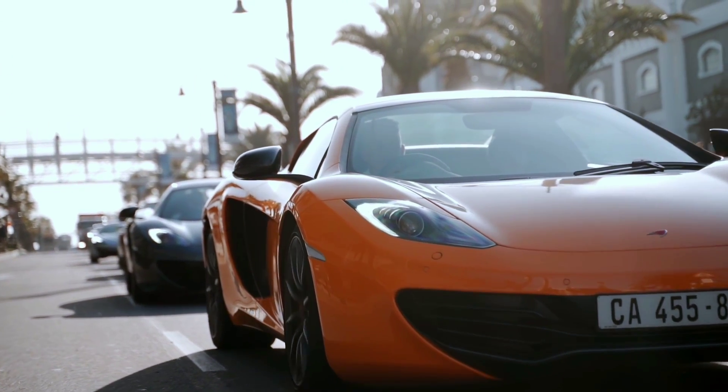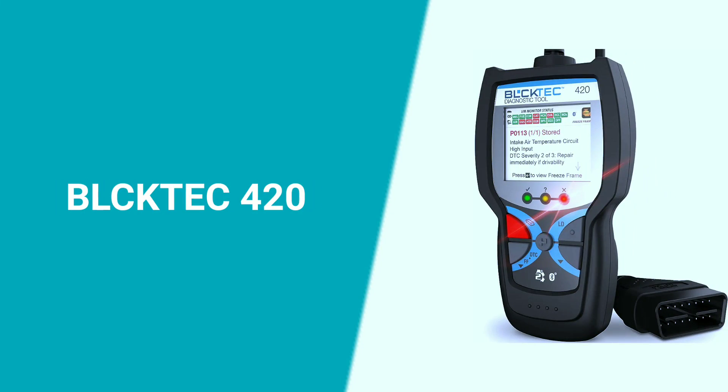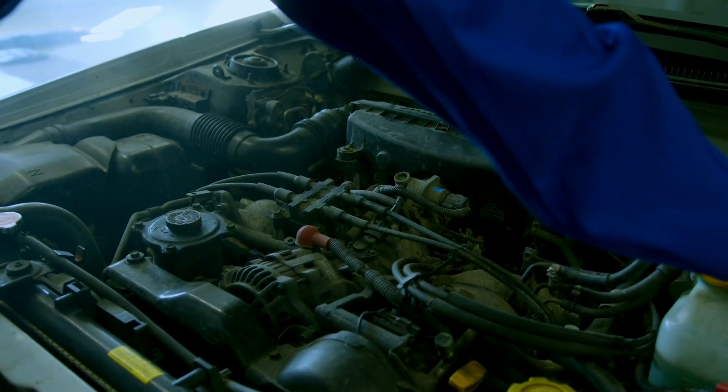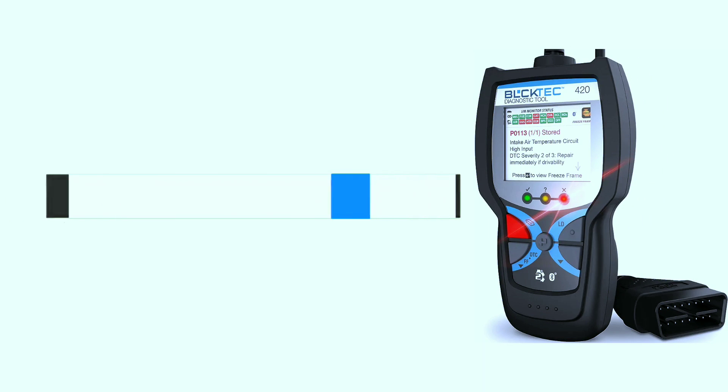Hey everyone, today we're diving into the world of automotive diagnostics with the BULKTECH 420 Bluetooth OBD2 scanner. If you've ever wondered what's going on under the hood of your car, this might just be the tool for you. If you're interested in purchasing this scanner, we've included a link in the video description below.